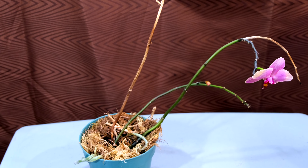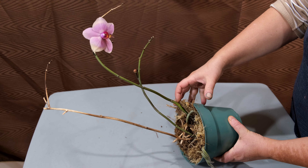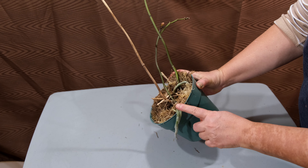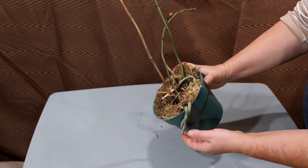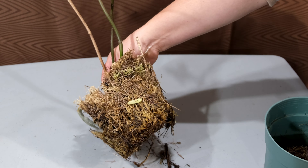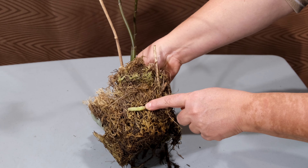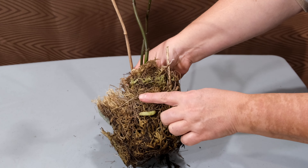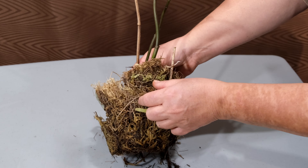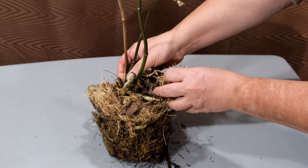Last year, an epidemic of scale insects affected a significant number of my orchids and left me with many interesting specimens, such as this orchid without any leaves. The leaves were damaged by the pest and they just fell off. I finally managed to get rid of the scales — you can watch a video on our channel on how you can do this. But paradoxically, the crippled orchid managed not only to survive, but to bloom as well.